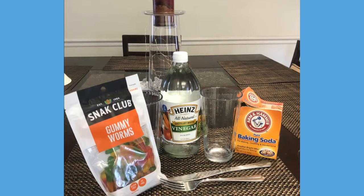We will be going over the materials you will need for this experiment. You will need about four to five gummy worms, a cutting tool, two clear or glass plastic cups or jars, baking soda, vinegar, a fork or a spoon, and water.